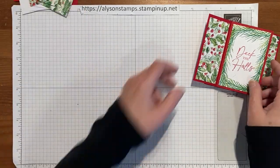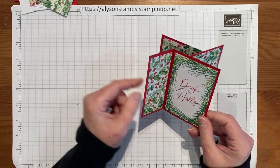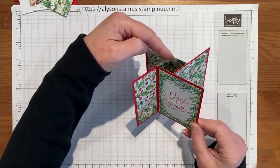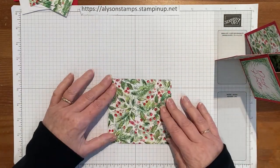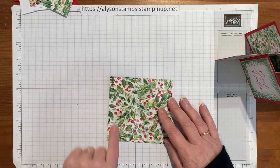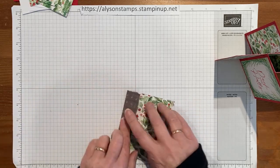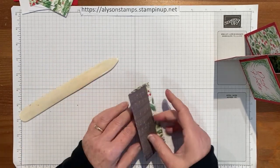Then the all-important piece is the tower part in the middle. As you can see, it's got the matching designer series paper up the middle of it. This is a piece that is four and a half by four and a quarter, and it's scored at every inch.